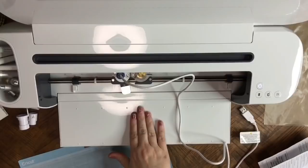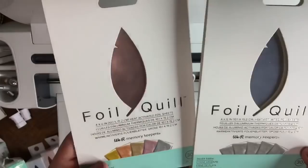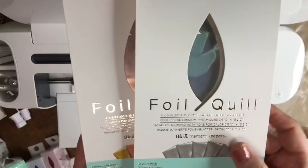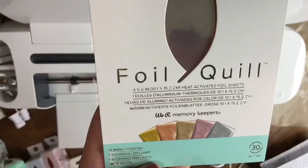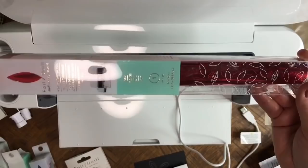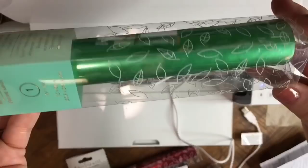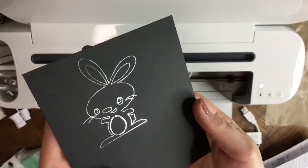It's going to be just as easy for any other machine. We Are Memory Keepers will have the foil in four by six sheets — 30 in each package — and they'll have a variety of colors. This one here is Shining Starling. They're also going to have a 12 by 96 inch size — those are really big. Colors include red, blue, pearl, and green, with tons more to choose from. I hope you guys enjoy your Foil Quill — let me know down below what's the first project you're going to create. Have a great day, hit the like button, subscribe, and I'll see you on the next one.